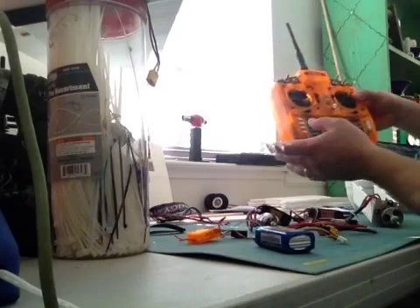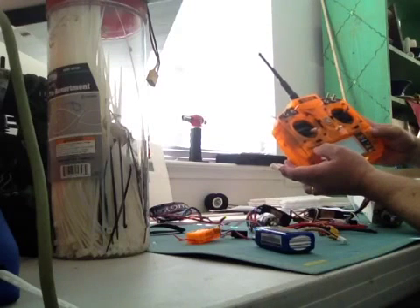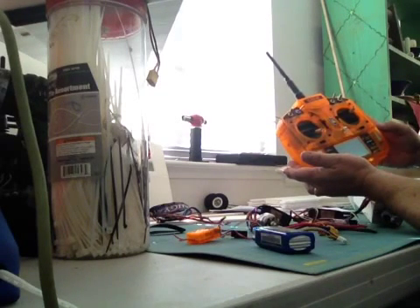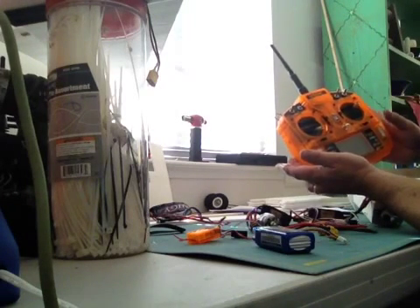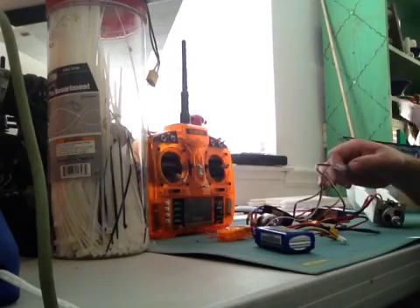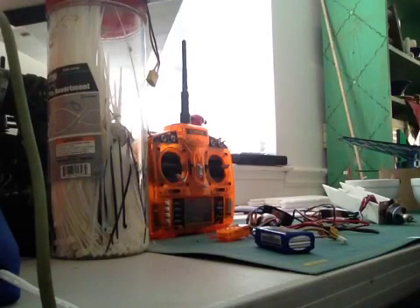I'll tell you which switches I have reversed here on my Orange RX — that might help too. The rudder is reversed, and the throttle is not reversed. So if that helps you at all to set it up a lot quicker — that is if they set this up the same at the factory with the V-tail mixer. So I hope it works for you guys. I'm curious to see how it works out. I'm just glad to have figured that out. We'll talk to you later, and have a good day.